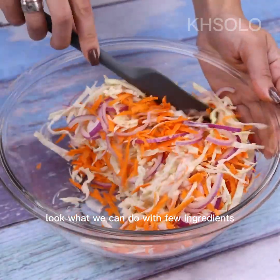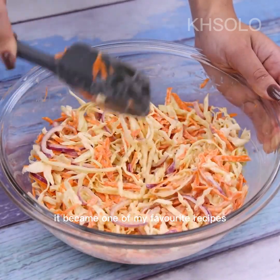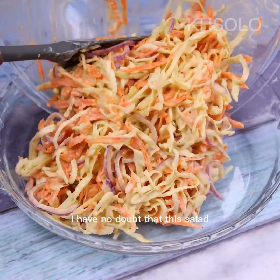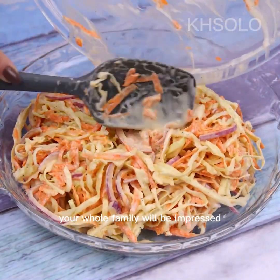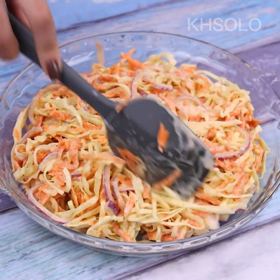Look what we can do with just a few ingredients. This has become one of my favourite recipes since the first time I made it. I have no doubt that this salad will be the highlight of your weekend lunch and your whole family will be impressed with how wonderful it is.